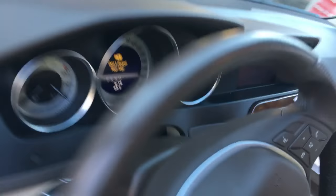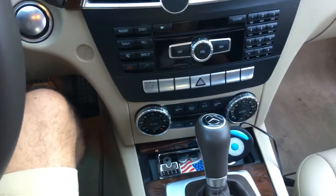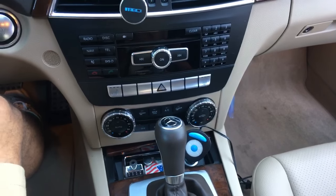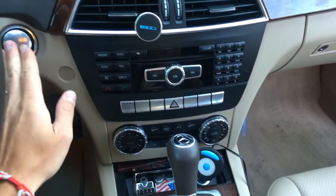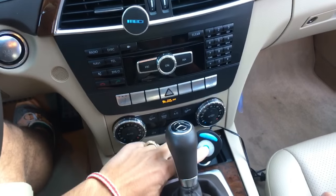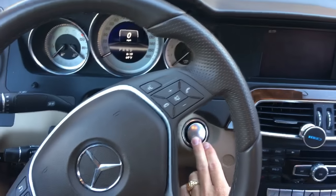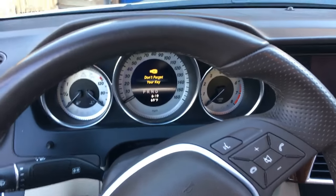It's a C250. The cigarette lighter doesn't work because we accidentally burned the fuse — we connected too many things. We had the warmer for the baby milk and a few more things connected, and we burned the fuse. Let me demonstrate: I'll turn the ignition on and you can see there is no juice here — the lighter doesn't work. So we're going to turn the ignition off and I'll show you where the fuse is and how to replace it.